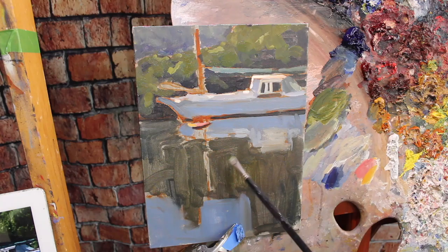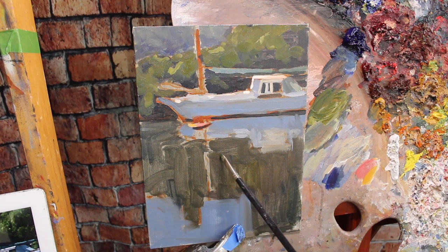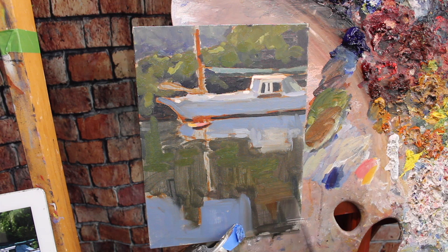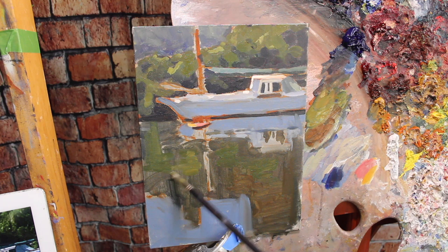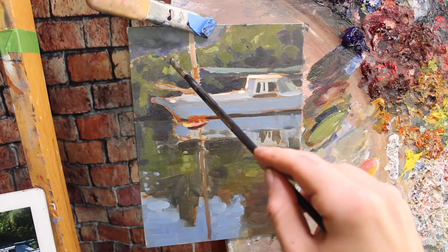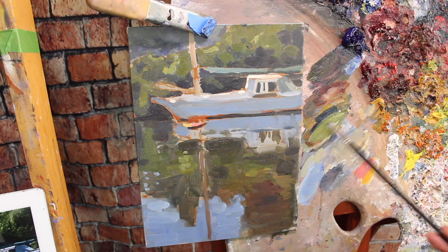Since I've got this green mixed up on my brush, I'll jump down and paint the reflection of it in the water. I'm still squinting my eyes and seeing big shapes as I indicate the different colors and values. I'm using a lot of horizontal strokes to indicate the ripples or flow of the water — it's always best to suggest detail rather than try to replicate it. When painting reflections, find what is being reflected on the land, then drop it straight down into the water and make sure it's lined up correctly.